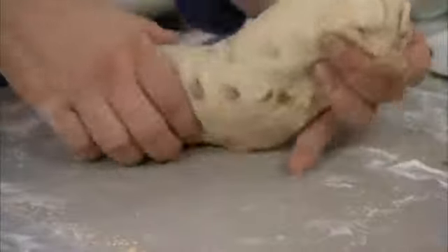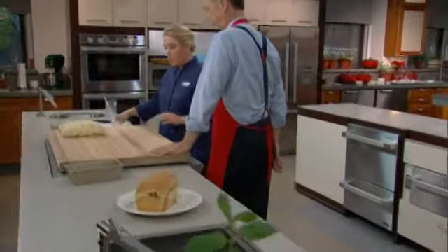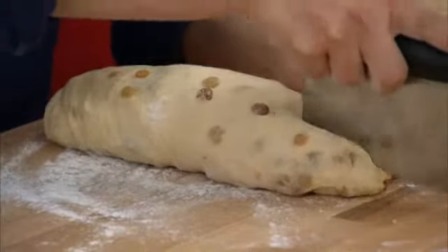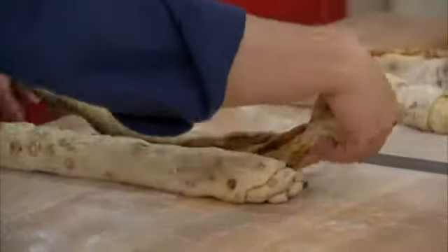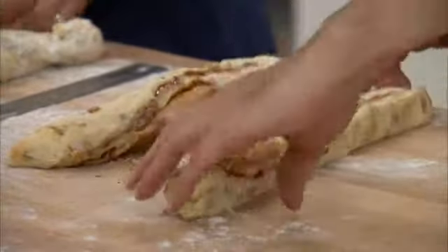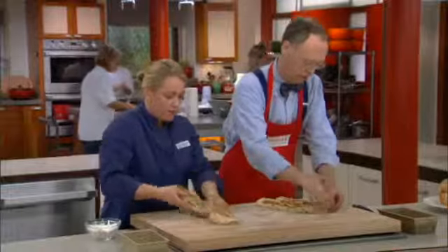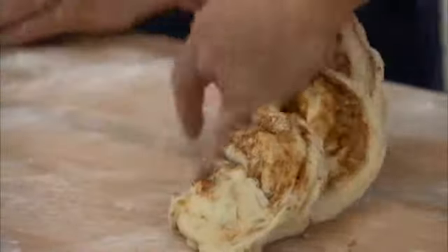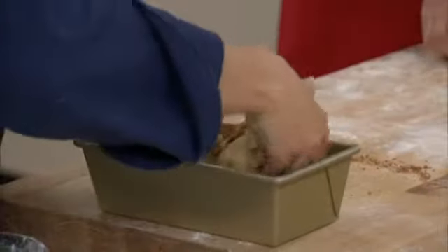Set these aside and let that gluten relax again for a little bit before we finish our shaping technique. Dust a little flour on the cutting board and cut each roll in half. Stretch each piece until it's about 14 inches long. Now we do what's called a Russian braid — rotate them cut side up, pinch the ends together, and fold one over the other about three times. Pinch the ends together on the other side, then gently pick the dough from both sides and place it in the greased pan.